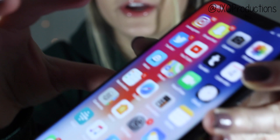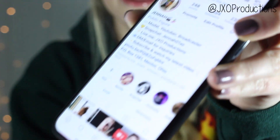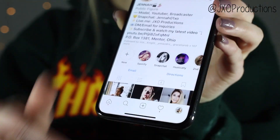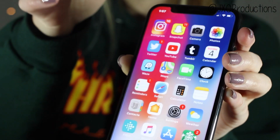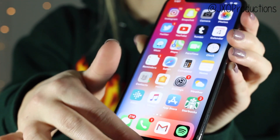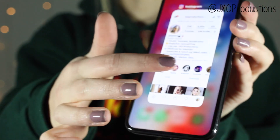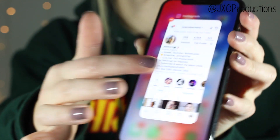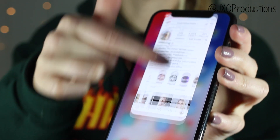If you want to go into an app, like say Instagram — this is my Instagram, go follow me, always plug — to get out of the app, all you do is swipe up. To switch to a different app, swipe up and pull over. To close out of apps, press and hold until a minus sign appears, then swipe up.